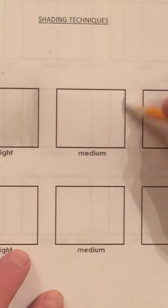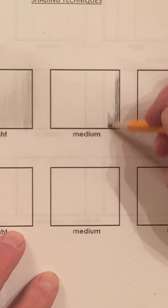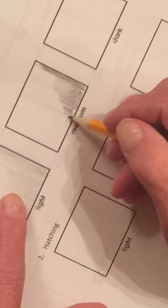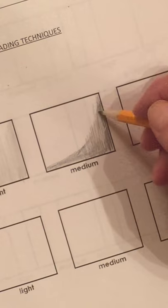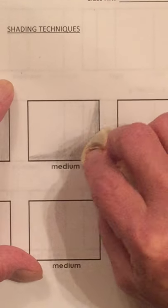This is medium — we're going to put just a little more pressure on our pencil. Once again we'll take our tissue and blend it in. This one says dark. That's when we're going to put the most pressure on our pencil — we're going to press harder.